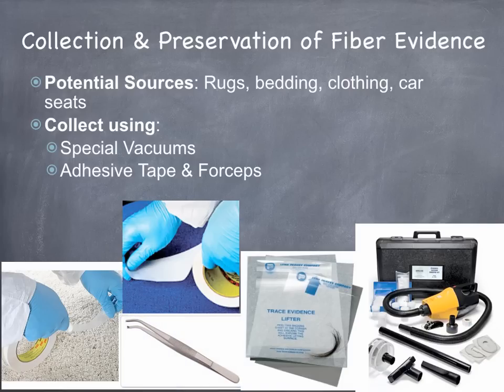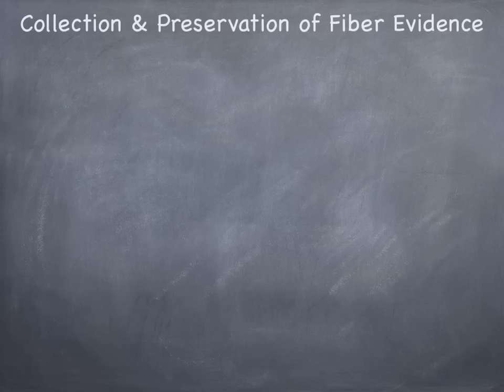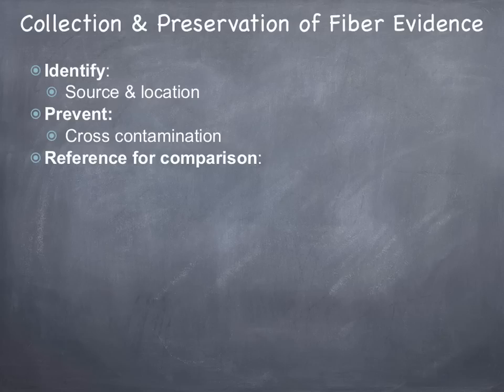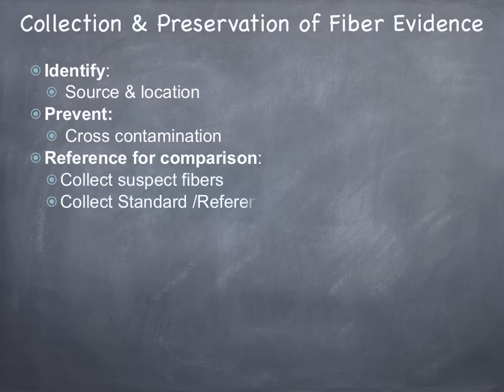There are also forceps. Once the evidence has been collected, you want to identify the source and location. You want to make sure that you prevent any cross-contamination. And very importantly, you want to make sure you collect a reference sample for comparison — so you'd want to collect any suspect fibers as well as a standard reference sample of the known fibers.